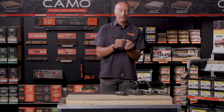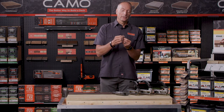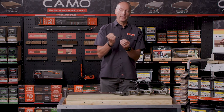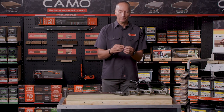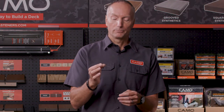It also has an aggressive lower thread and an upper thread, which, as the lower threads get into the joist, the upper threads really act as a ring shank, pulling that deck board down tight. And we use the T15 Star Drive — really the best drive system out there to reduce cam-outs and prevent any bit slippage and wear. That's the beauty of the screw.